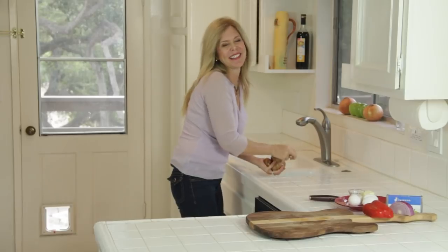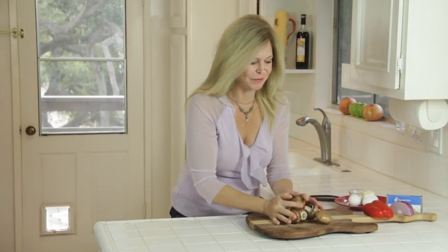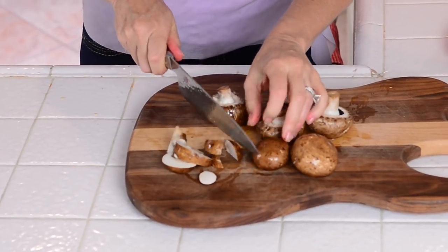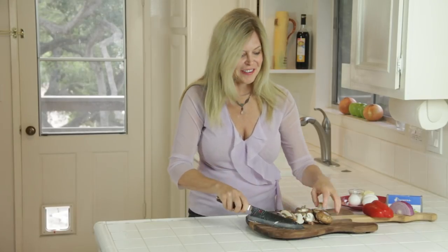Slightly mush the mushrooms and then let's chop them. This is a half pound of mushrooms and I just give them a rough chop. It's going to be covered with that gooey cream cheese anyways.